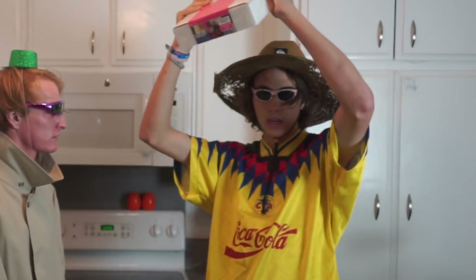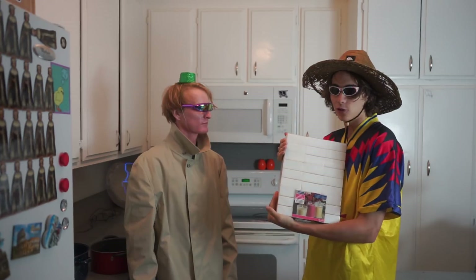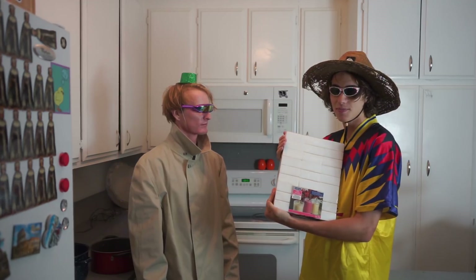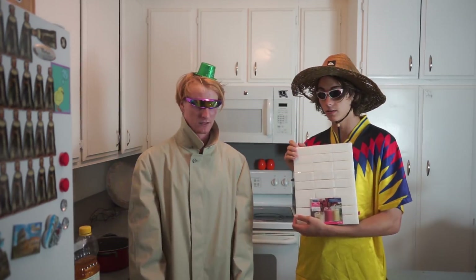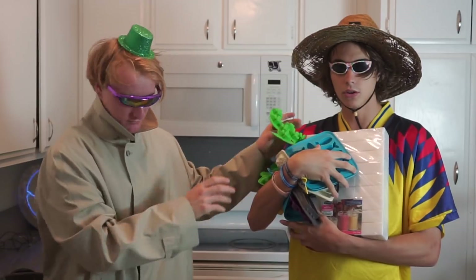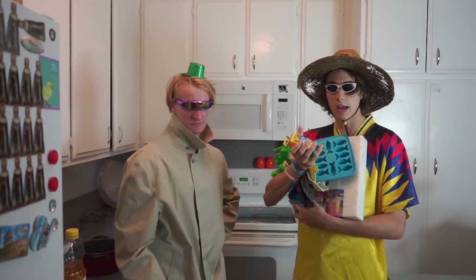The first ingredient that you'll need to make wax is wax. Really? Really. Who would have known? You can find it at craft stores or construction stores like Home Depot. The next ingredient you'll need is molds - you'll need all sorts of molds, and you guys can pick these up at arts and craft stores. Crayons - you guys can go pick up crayons at pretty much any store ever.